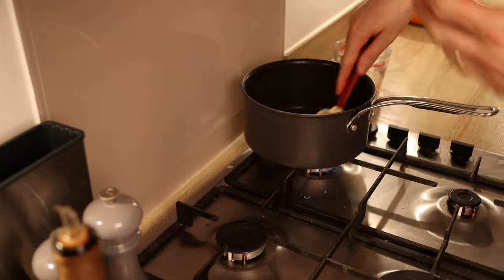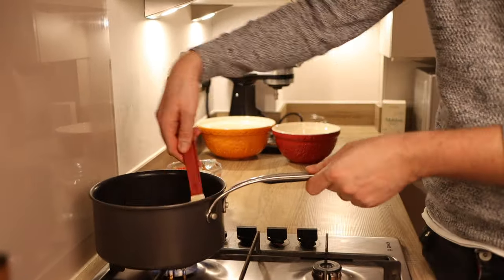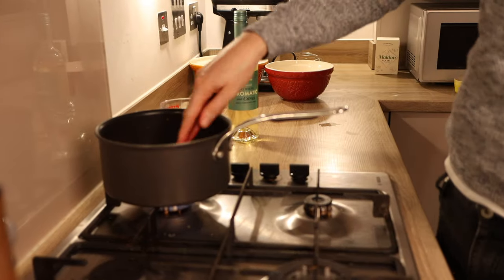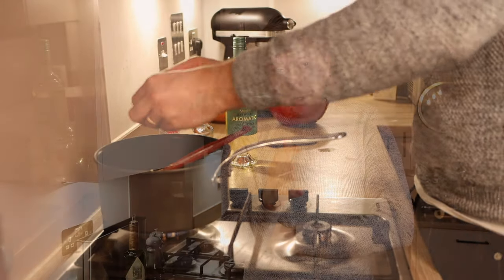After the chorizo has been cooking for three to four minutes, add in the vegetables along with a large pinch of dried thyme. Once the vegetables soften, there should be a beautiful smell running through your kitchen. At this stage, add in your rice and fry it gently in the chorizo oil for about two minutes — this brings out the flavor of the rice. Add a decent amount of salt and pepper, the veggie stock cube, and a large glug of white wine — around 75 ml — which gives fantastic flavor and sharpness to the risotto.